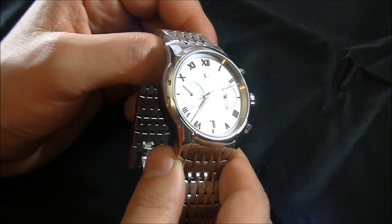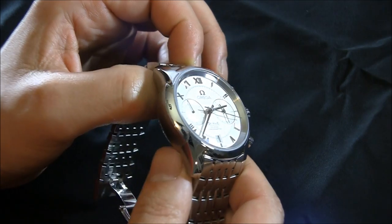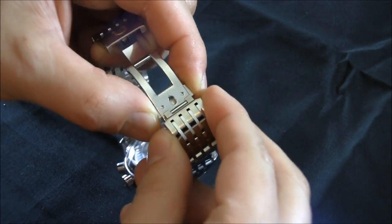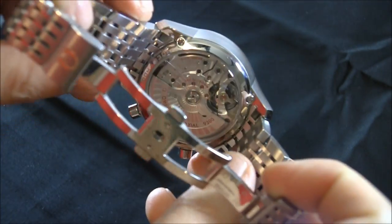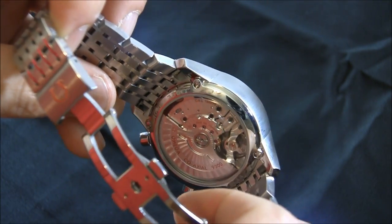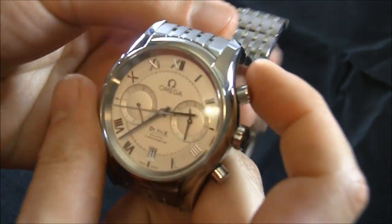This is the new for 2012 Omega DeVille Chronograph. DeVille is by no means a new collection, but this chronograph version is, and it contains Omega's in-house made caliber 9300 movement. There's also a gold version which contains the caliber 9301, with a gold rotor and a gold bridge over the escapement, but it's essentially the same movement. The 9300 is a fantastic movement — silicon escapement, very accurate, fantastic chronograph.